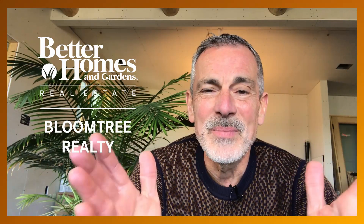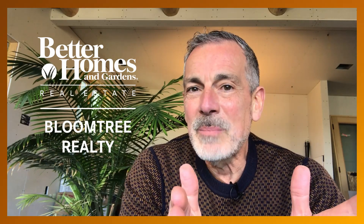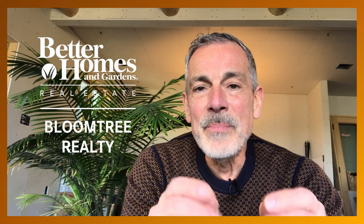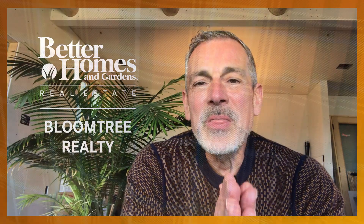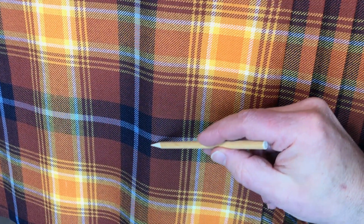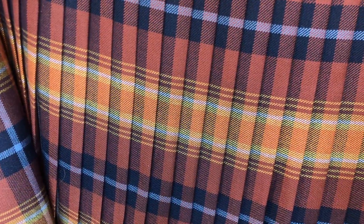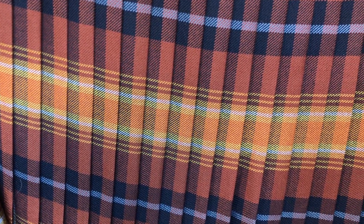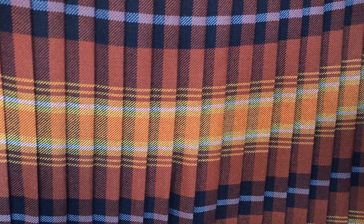Wanting something a little bit out of the ordinary, I chose not to have the kilt pleated to a single element, but to a line between two elements — in this case, the line between the indigo and the brown bands. Here is the back of the kilt, and this is how it looks. This kilt, by the way, was beautifully sewn by Kathy Hope at Brock Kilts in Edinburgh.